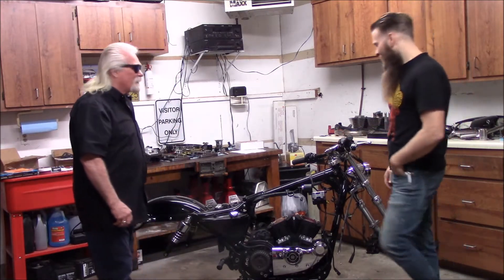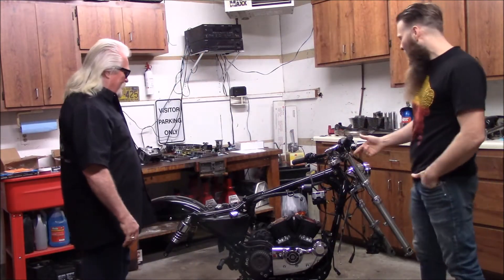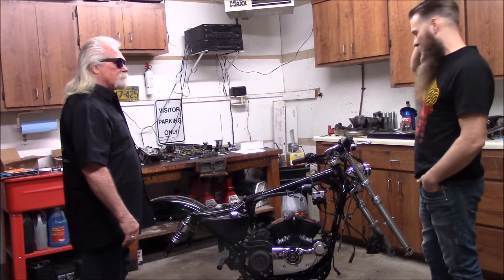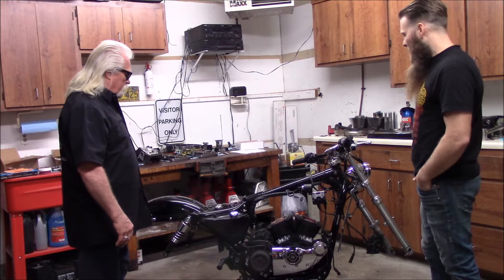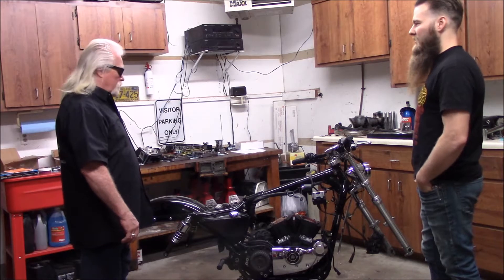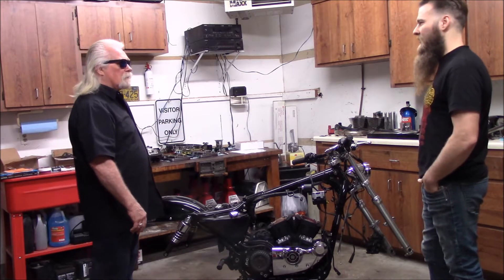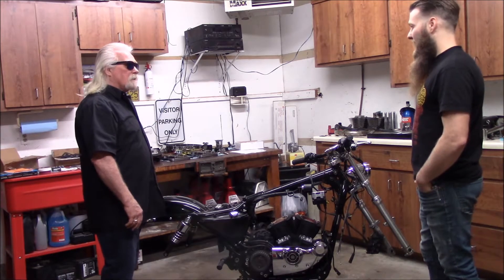Thanks for coming over John. This is a 1200 Sportster originally. Right now I'm in the process of doing some big motor work on it. We've got a big bore kit going in it with some racing pistons and some head work. The piston size is 3875, so overall it'll be about a 1474cc when it's all put together, at about 11 to 1 compression.